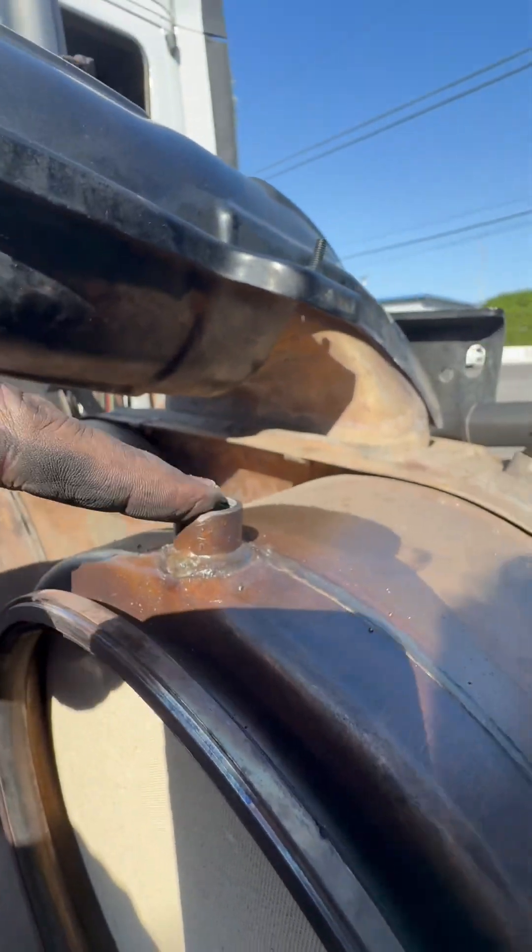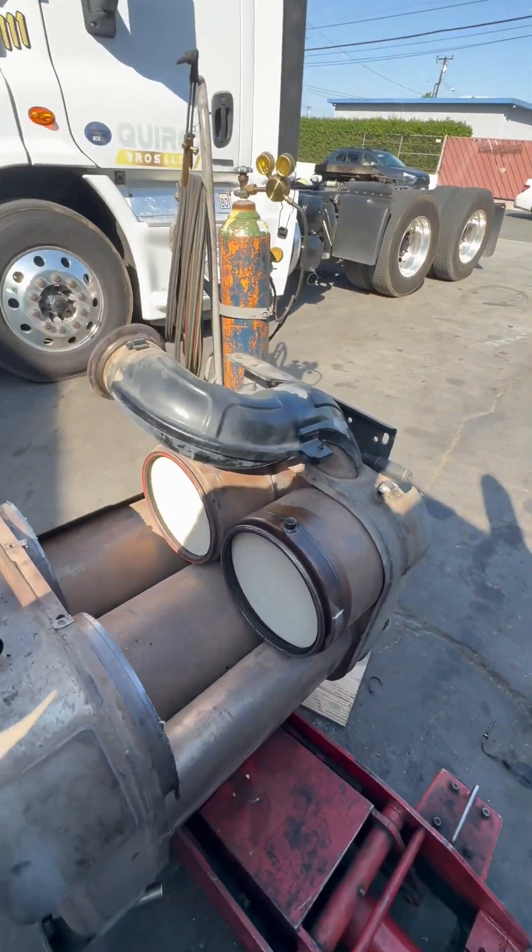This is your filter, your sensor for the DOC sensor. Look at that — can't even get it through. See how it's already cracked. One box might be able to be saved, but other than that.